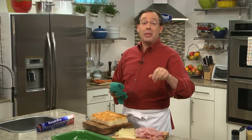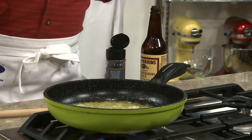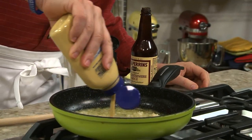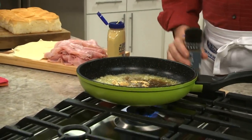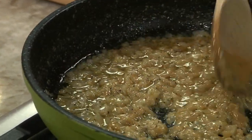Let me show you what sets these apart. We start by sautéing some chopped onion in a bit of butter until they're tender. Once they are, we add some Dijon mustard, Worcestershire sauce, and a few poppy seeds.